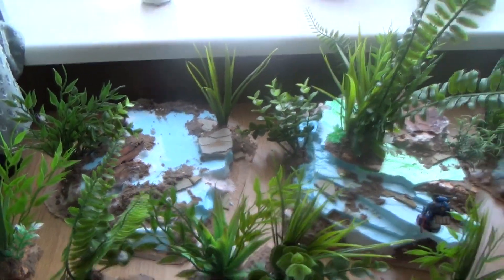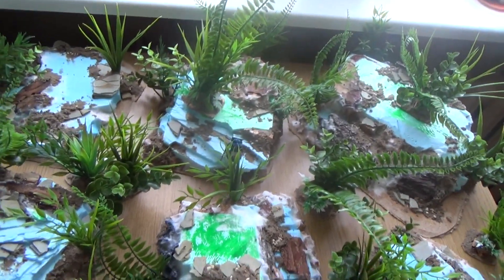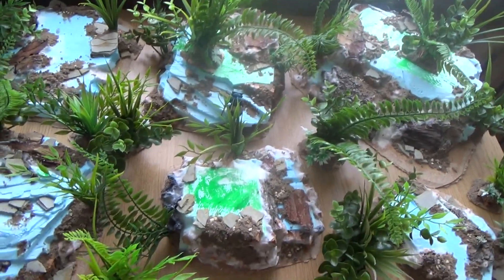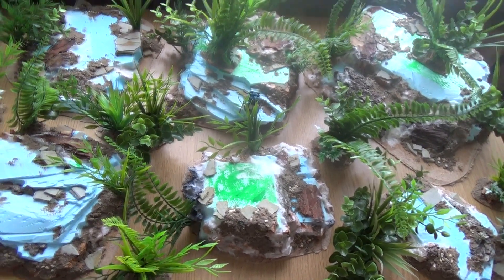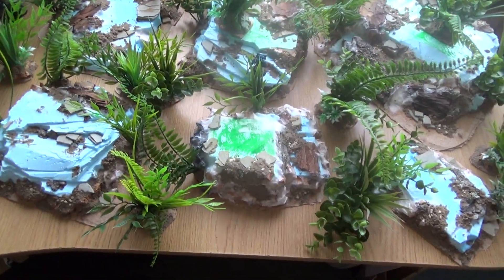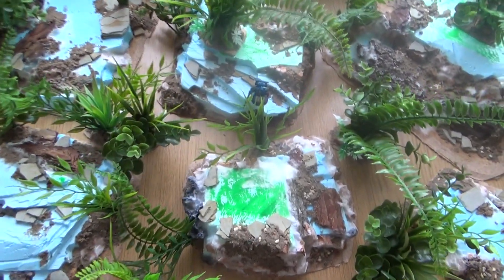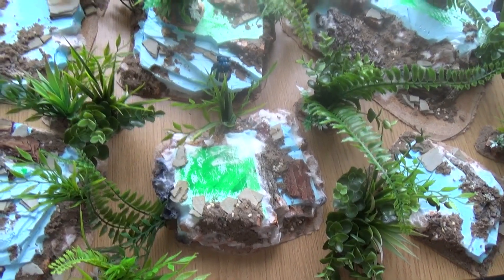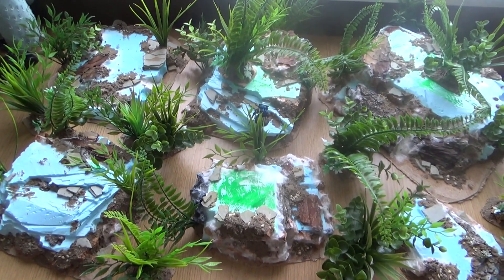That's the terrain set for now — it's very WIP right now. Tomorrow I'm going to do more sand work on it and then it's going to be painting time. I'm very excited to try out new color schemes for this, as the client asked me to do different colors. When it's done I'm going to present you a jungle terrain set showcase.